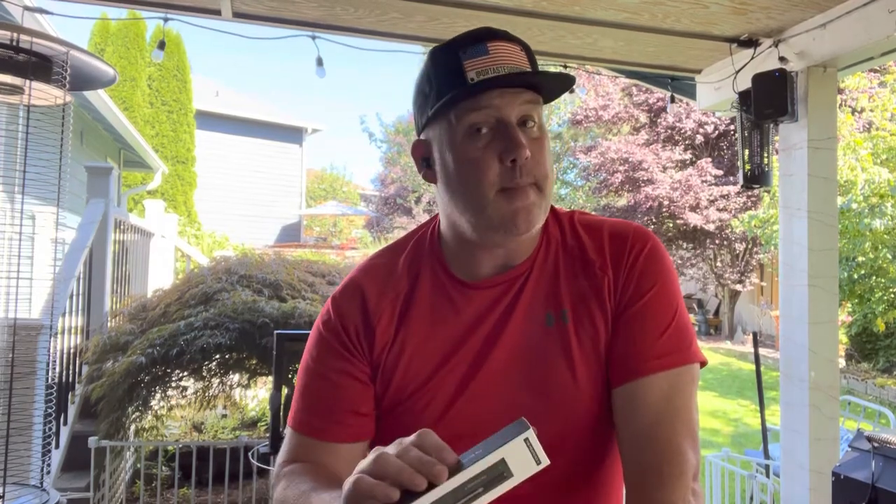Welcome back to another episode of Dr. Dave's Good BBQ. Today we're going to do a super quick, super easy unboxing.